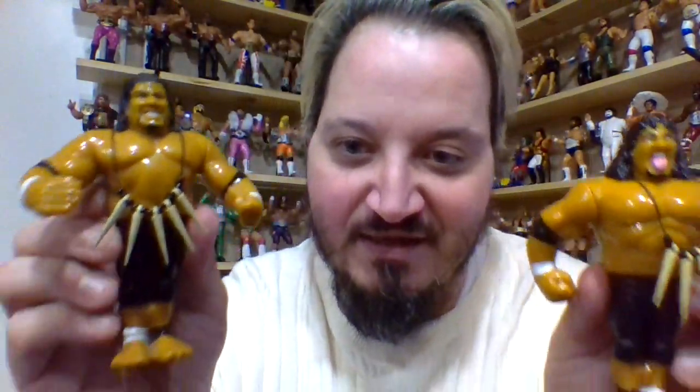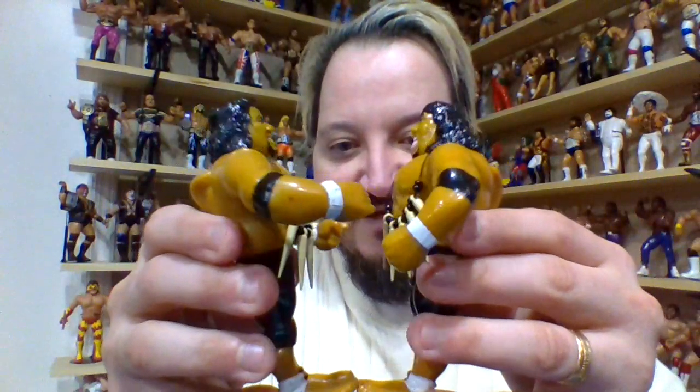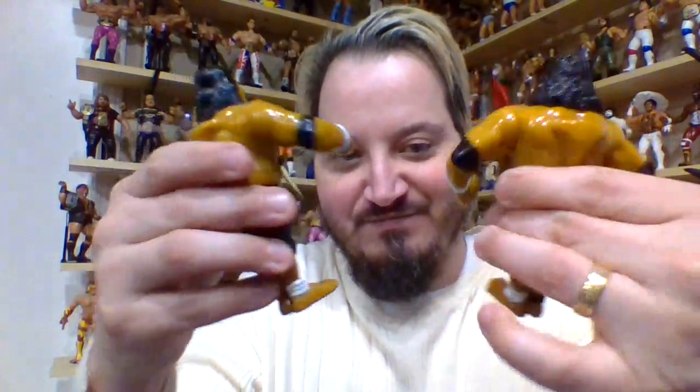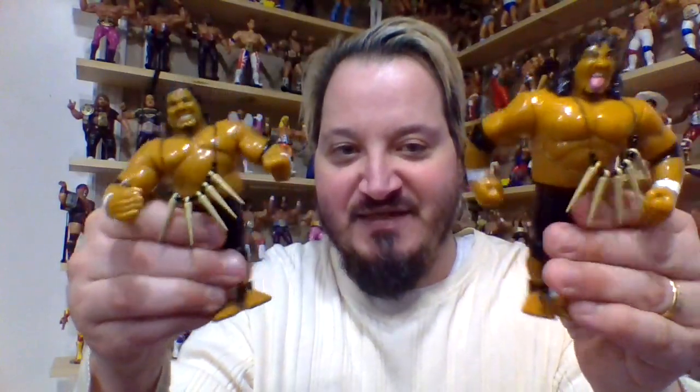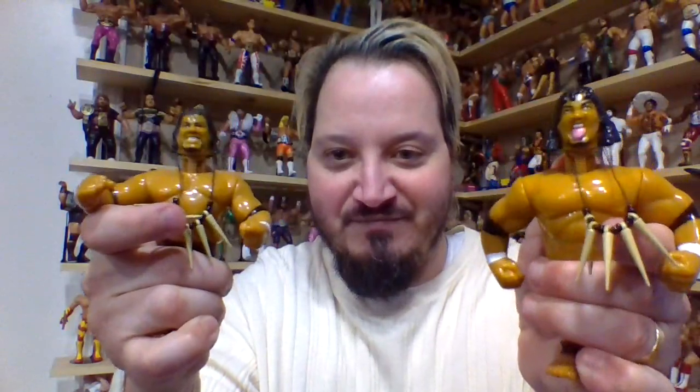Another set of tag teams released in Series 10 features the Head Shrinkers. We've got Samu and we've got Fatu. Essentially the exact same figures. The only difference is they kind of mirror each other with the little feet wrap, and the elbow and wristbands are identical as well. Obviously the head sculpt — you have to change the face so you can actually tell them apart — but as far as body-wise, everything is relatively the same. Same fighting stance. They both have that little jumping feature and whatnot.